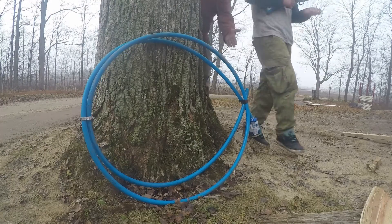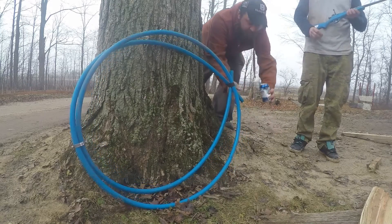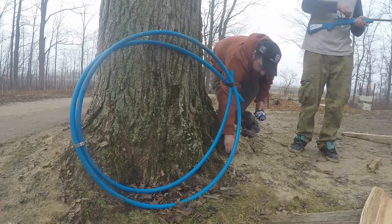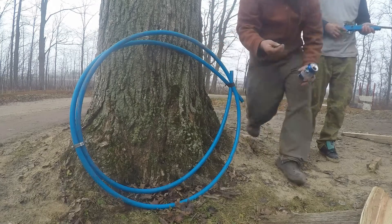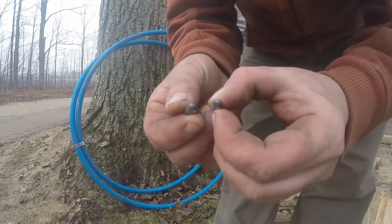And as you can see, there you have it. We have .22s in the can — in perfect condition, I might add. Look at that. This is the one that we shot before, and they're in mint condition.